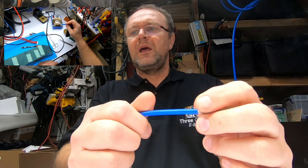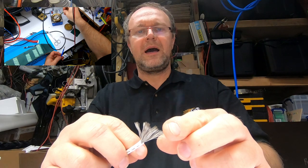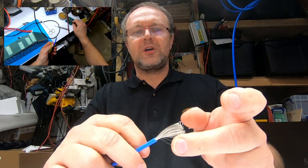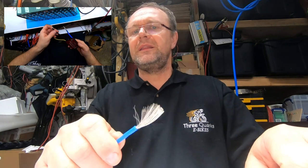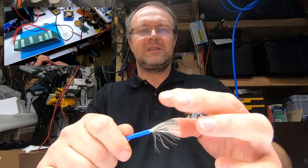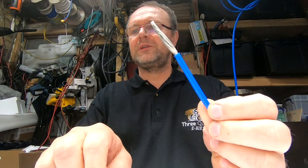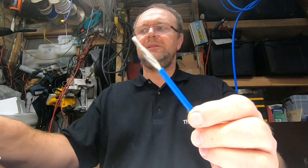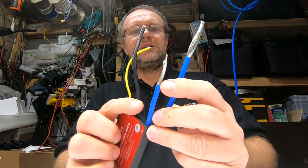I have been using that soldering pot for a long, long time and it never happened so far. The only reason I can imagine what might have happened is that I allowed that solder to be too hot. I did try to melt it down quickly and I set the temperature to 450 degrees, and then suddenly I just dumped this gauge 10 wire into the molten solder - and that wire just vanished.